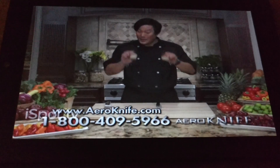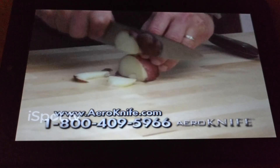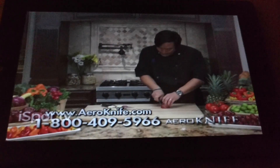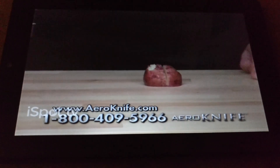These are boiled potatoes. Watch this. With an ordinary knife, it crushes the potato, it sticks to the blade, and it makes a mess. But with the Arrow Knife, less surface area means almost nothing sticks to the blade. Perfect slices every time.